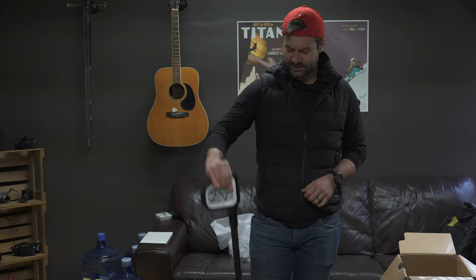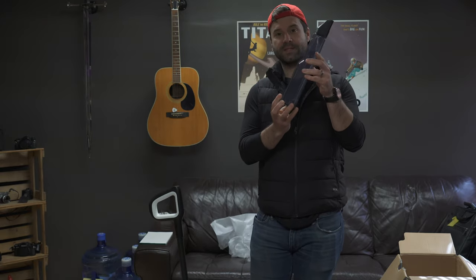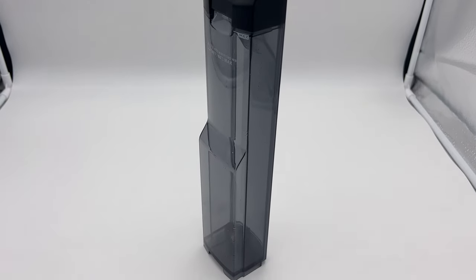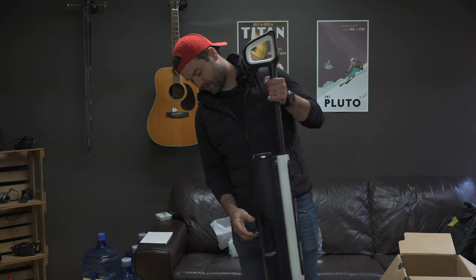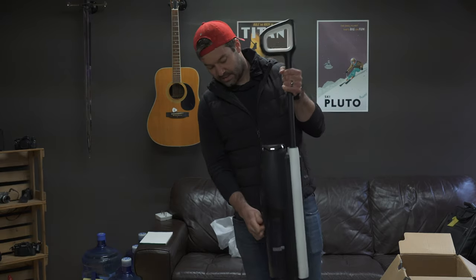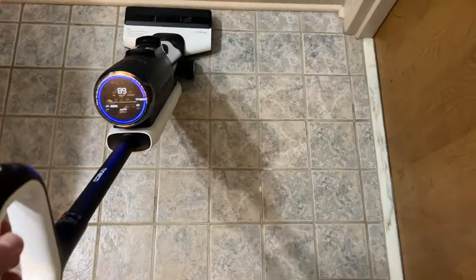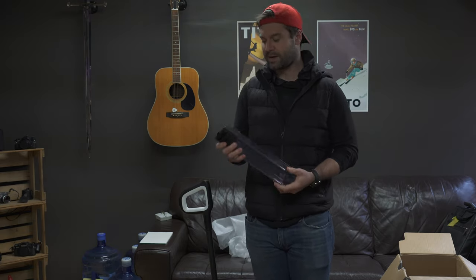It starts off with the clean water tank and the dirty water tank. I was very surprised that the clean water tank is now — well, it looks twice the size. It's not, but to be very specific, Tineco says that the S5 is equipped with a 0.8 liter clean water tank and a 0.7 liter dirty water tank here at the front. That is 0.2 liters bigger than the old S3, which should make cleaning last considerably longer.